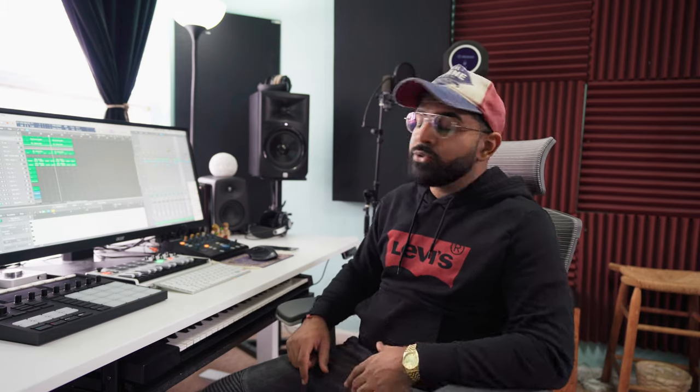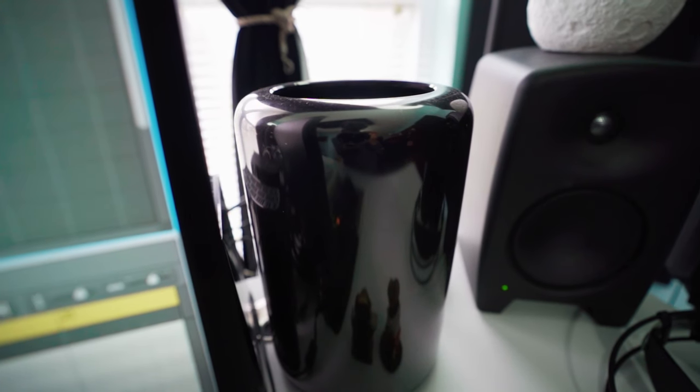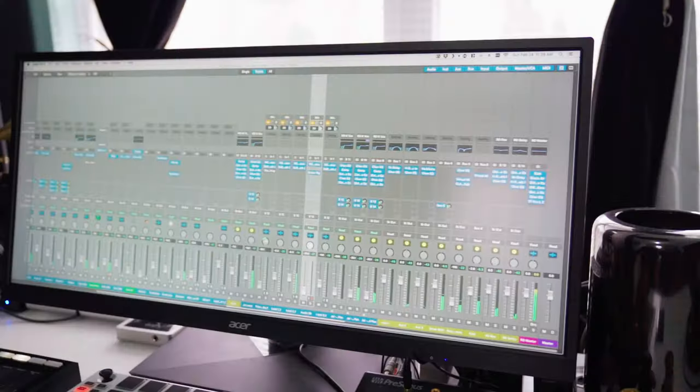My core system is a Mac Pro — it's basically the dustbin model on their website. I bought it when I was scoring a film and I've been using it ever since. I paired it with an Acer ultrawide monitor that gives me enough real estate to do all of my mixing and mastering.